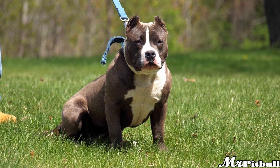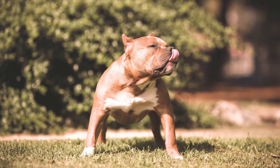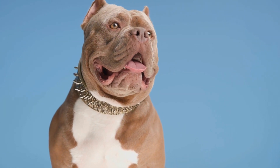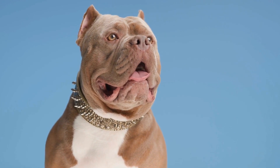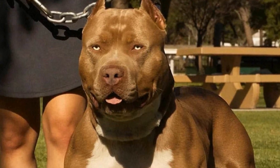Understanding the American Bully. Before diving into the exercise regimen, it is crucial to understand the American Bully breed. These dogs have a stocky, muscular build and possess a lot of energy. They were initially bred for their athletic abilities and strong physique.